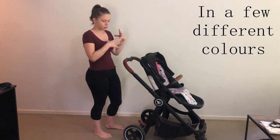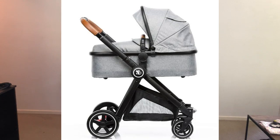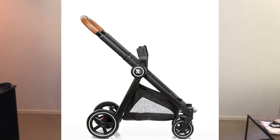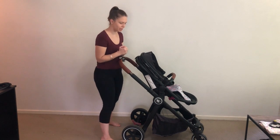You can buy this pram with just a stroller - a seat and a frame - or you can buy it with the seat, the bassinet, and the frame. You can also get adapters for a Maxi-Cosi capsule. I've only got one so I can't show you how that works, but it does have an adapter.